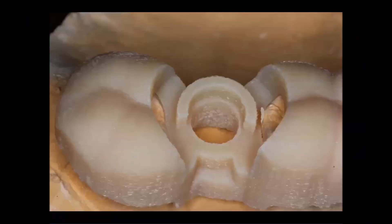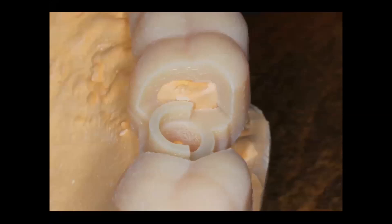The handpiece will bottom out on this and that will be the extent of our osteotomy depth. Once the guide has been designed, it's exported out of the software and uploaded to any number of labs to be 3D printed. Here you can see the 3D printed guide being tried back onto the stone model and we're verifying that it has a very accurate fit. You'll notice the windows that are cut out around the teeth, which allow me to verify complete seating against the model — and you should take great care to make sure that it's seating the exact same way inside the patient's mouth.